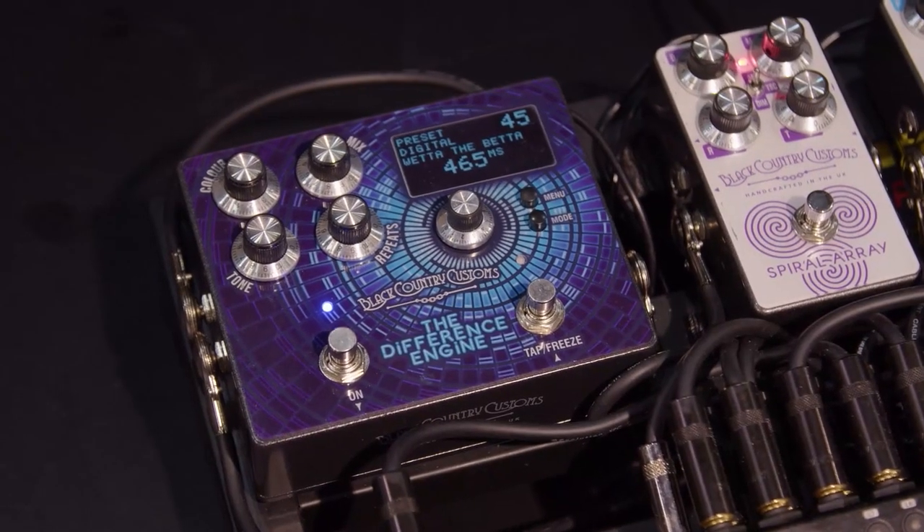Hey, it's Mike from Guitar World. We're in the thick of it at NAMM 2022. I'm here with Simon and Tom Quayle, who are going to show us Laney's new The Difference Engine, a delay pedal from Laney with a screen. This is very exciting. Screens always make things better — fact.